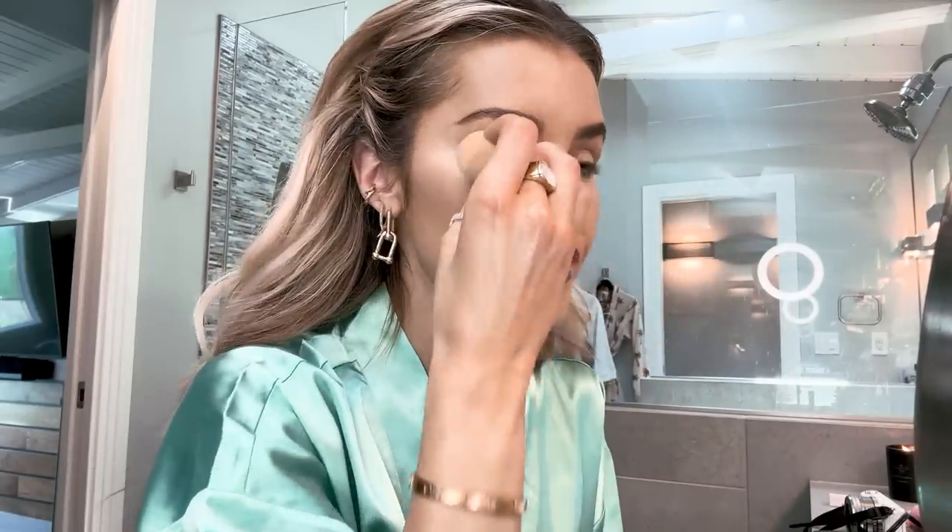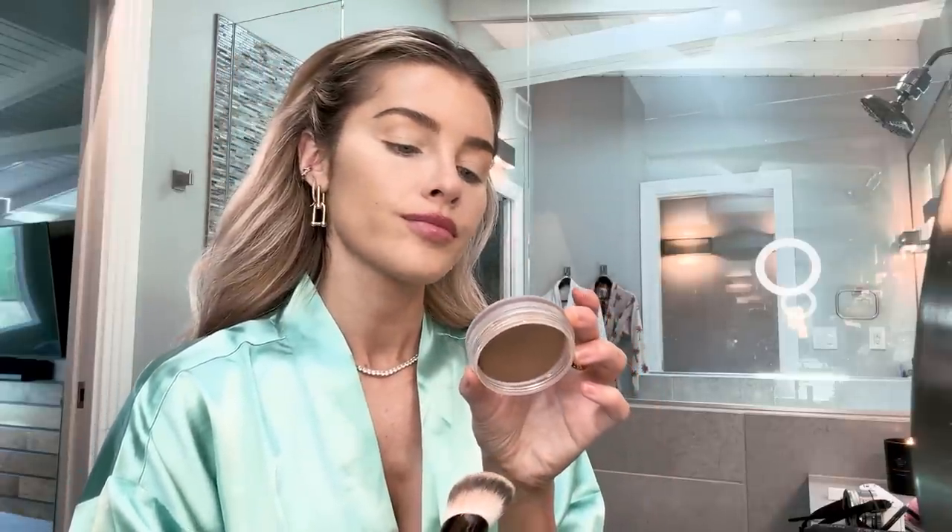I'm going to just kind of set it all with the beauty blender. I'm not sure if this brush is meant for this, but I'm going to use it — this is the Hourglass Slanted Brush. Now I'm going to go in with the NARS Bronzing Cream in Laguna 07 and I'm going to start contouring.